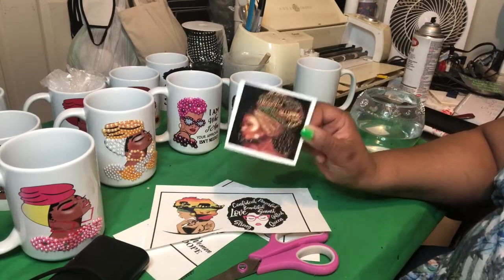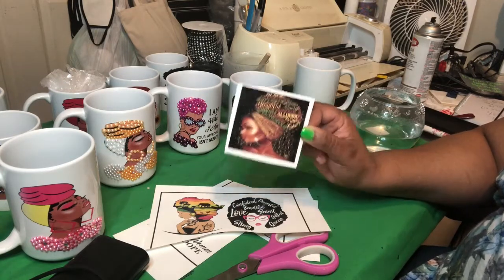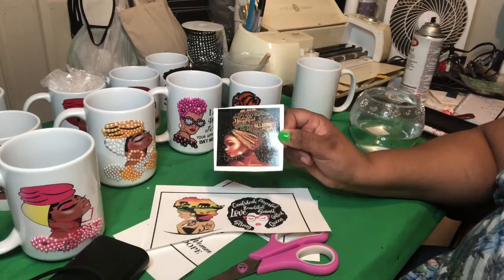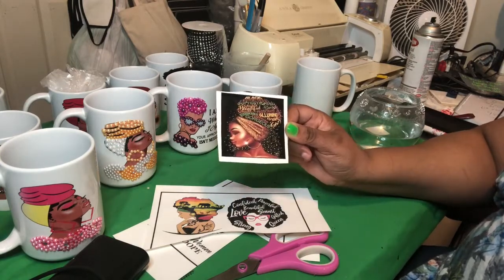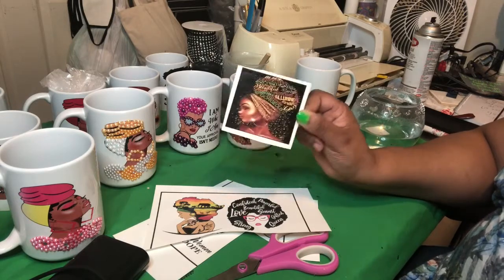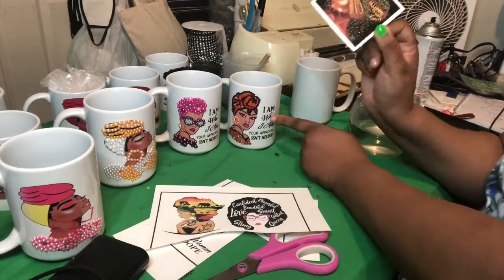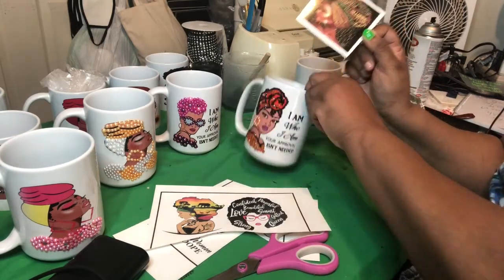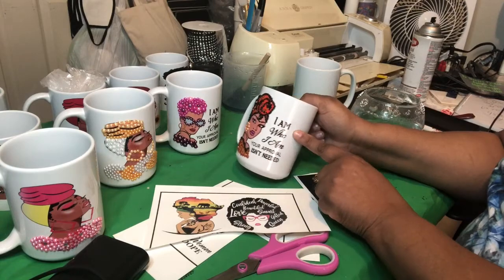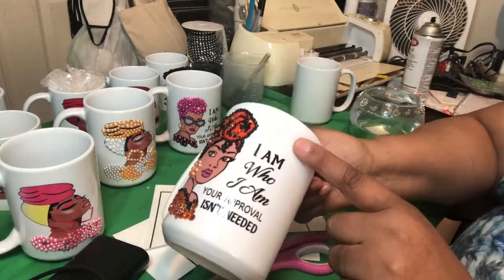This is a water slide. I'm using this particular image right now just to show you how easy it is. Any one of those items that I cut out you could have used, but I'm just showing you how easy it is to use water slide. Something else you're going to need is water — something to put water in, preferably a little bit warm, not hot, because you don't want it to rub your words off while it's in the water.